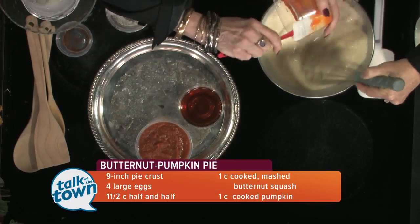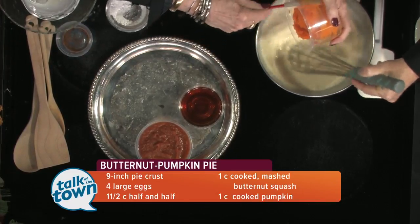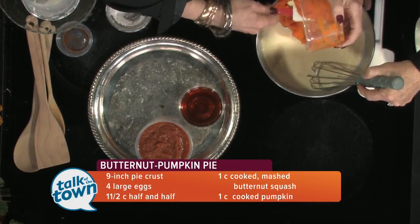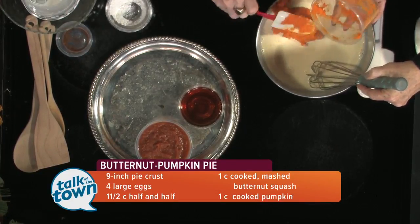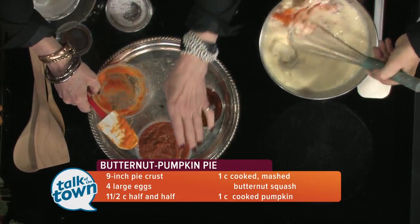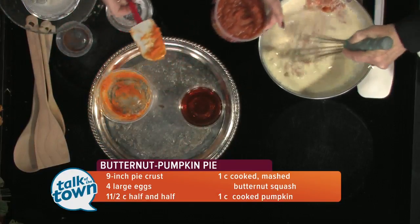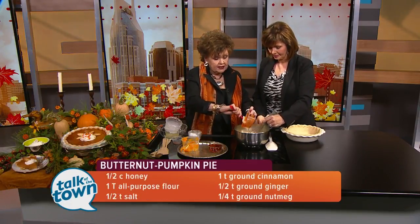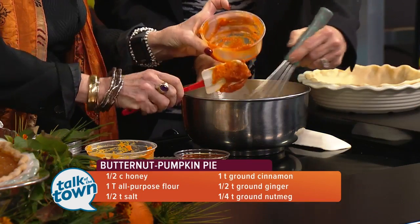Did you cook the squash in the oven or microwave? Baked it. Just cut it in half, cut it in fours, open it out. I love butternut squash — it smells divine. We didn't season it because there are enough wonderful ingredients to season in the rest of the mixture. Next is a cup of pumpkin puree, but I chose pumpkin pie filling. If you're baking it, it might seem a little runny, but it definitely works.